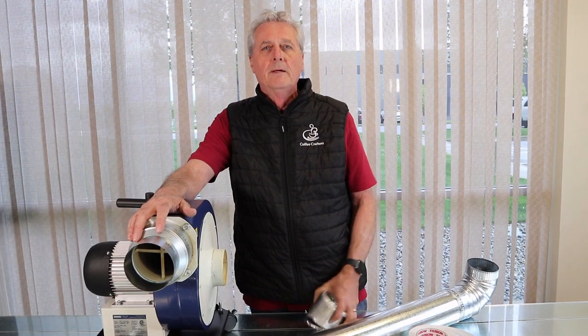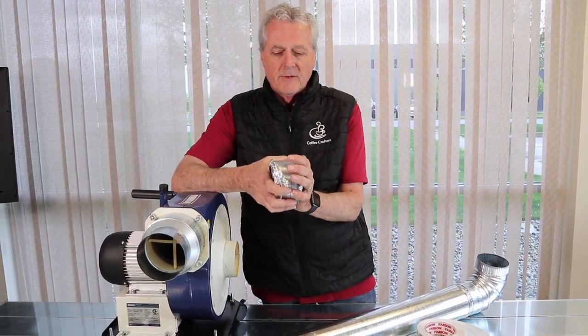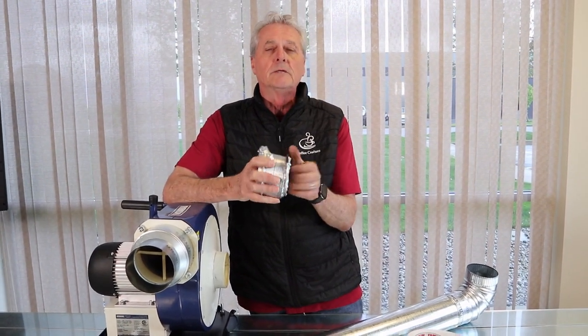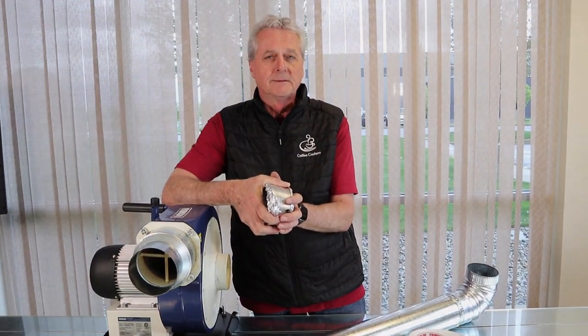Those are some ideas on ducting and hopefully that will help you avoid some of the mistakes that cause these systems not to be efficient. If you have any questions about your installation, it's always a good idea to call us because we've seen all kinds of installations and should have some type of solution that can help you out. Thanks.